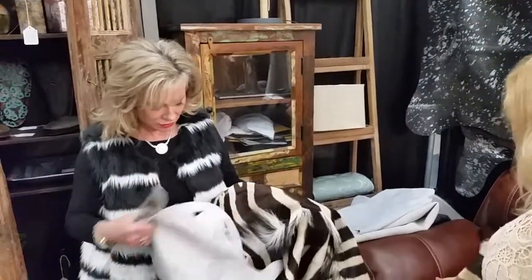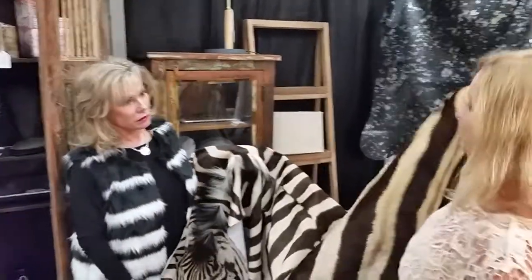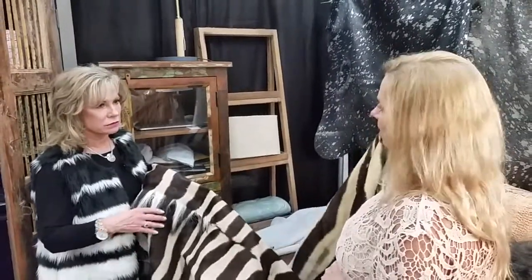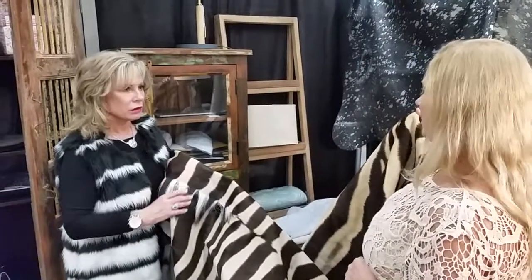These can be used as a rug or you can hang them on the wall. They are very durable. All you have to do to clean them is vacuum them. And if you get anything on it, a wet towel. I might want to scotch guard it a little bit if you're going to have someone around it with wine.